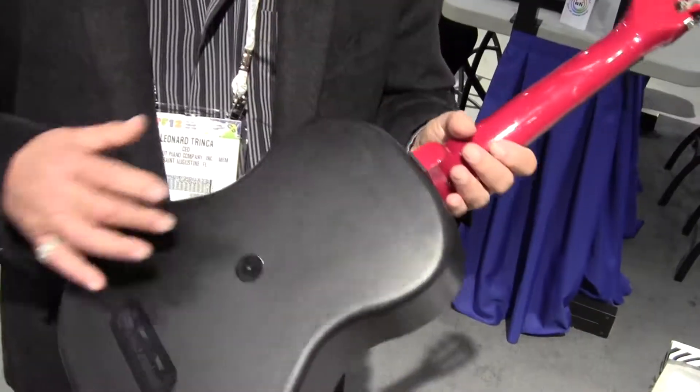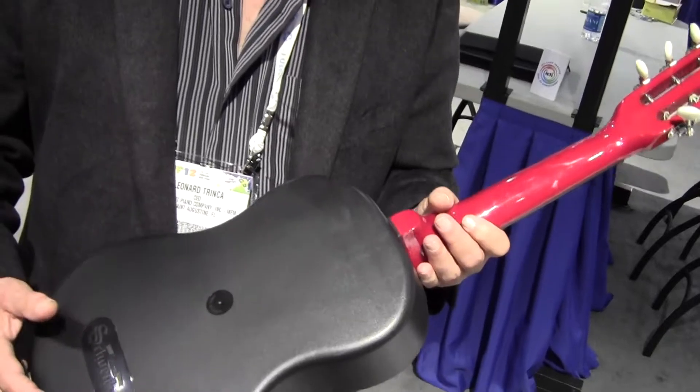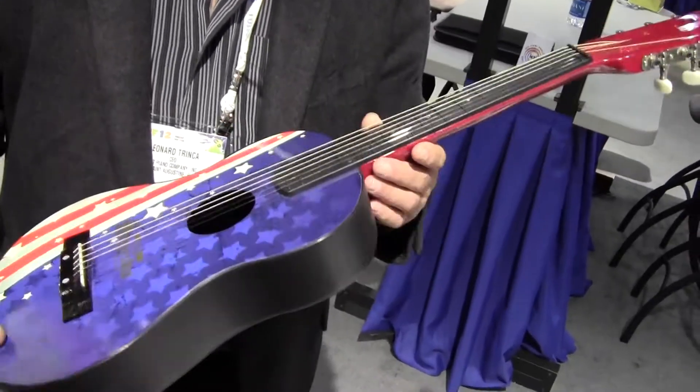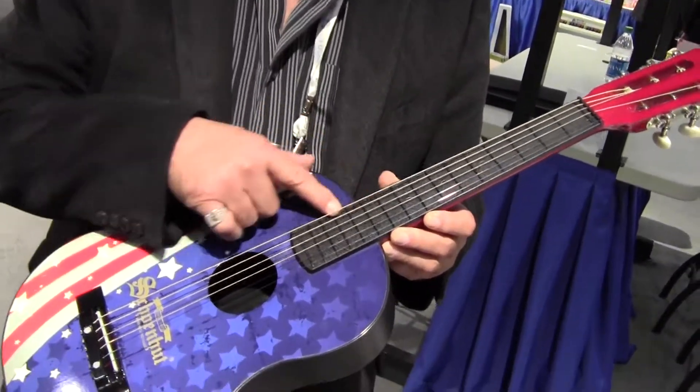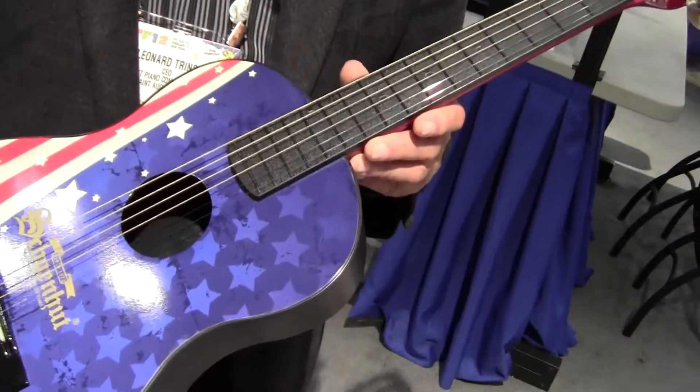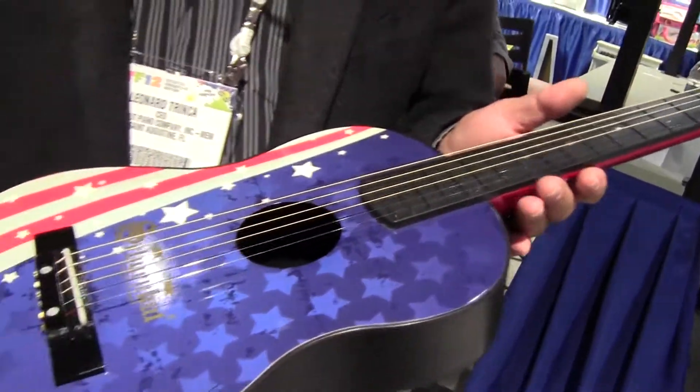It's got a composite back and a wood front. We're able to print right on the wood. It has a molded fretboard so the frets are in the right place.